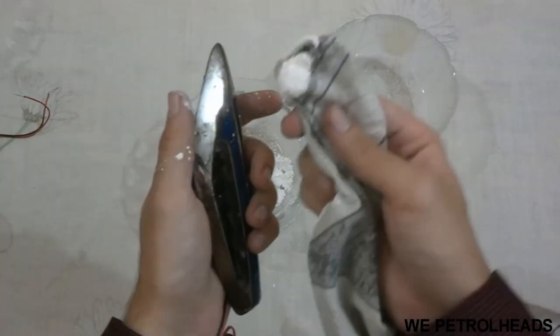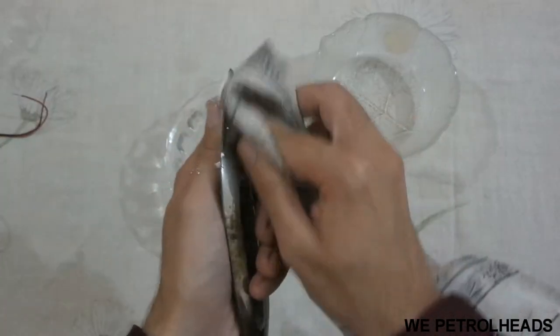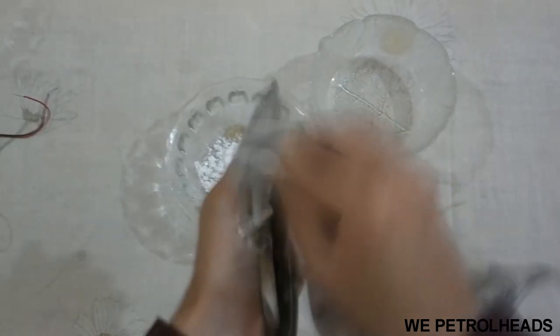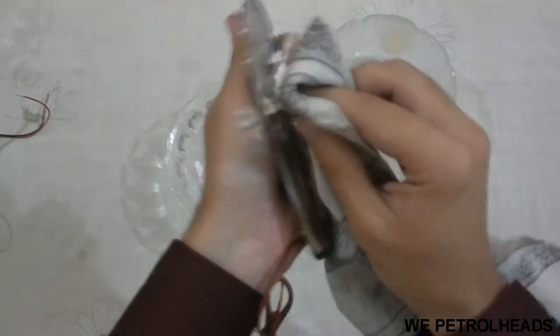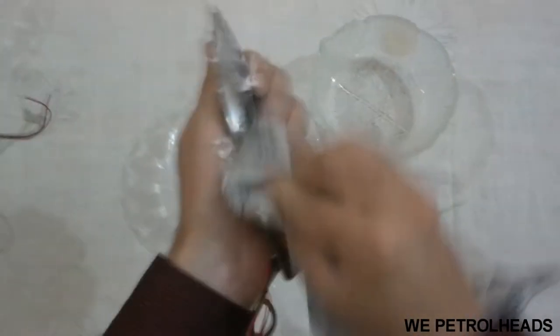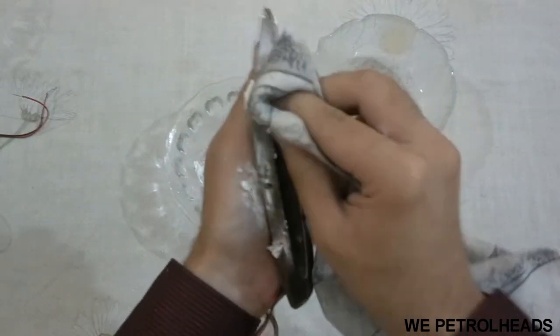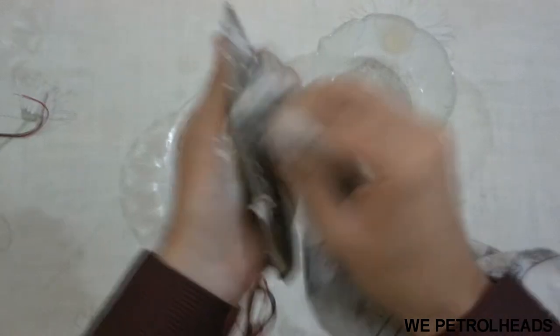Do the same method — rub it until it's completely clean. By the way, you can use this method to clean your jewelry, water taps, and every chrome part, whether it is in your house or installed in your car.